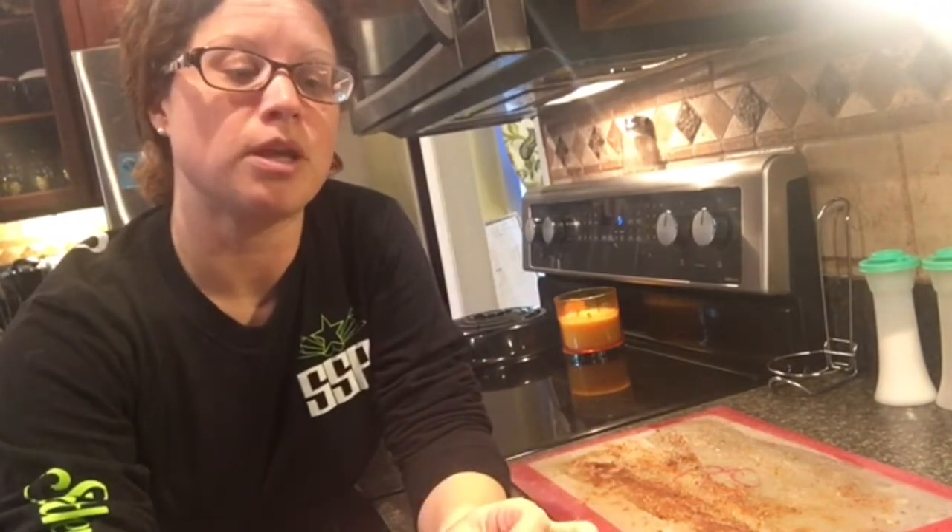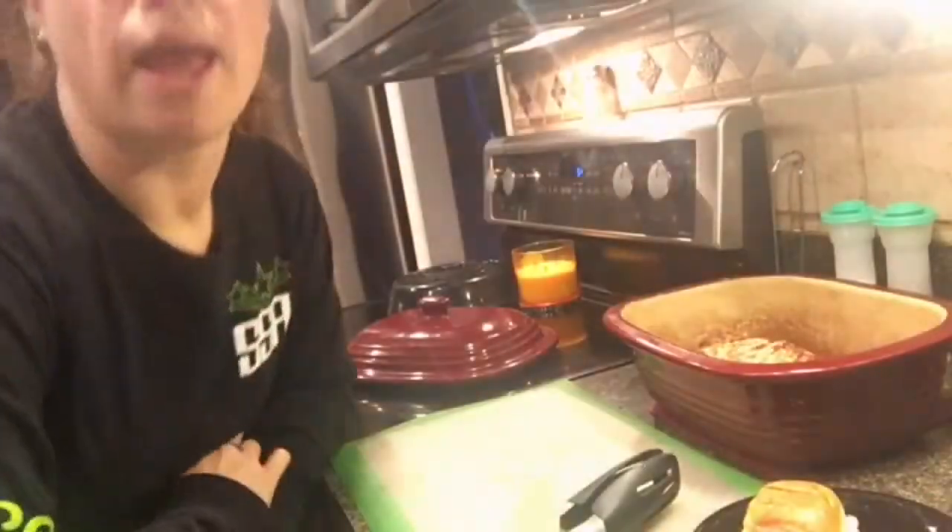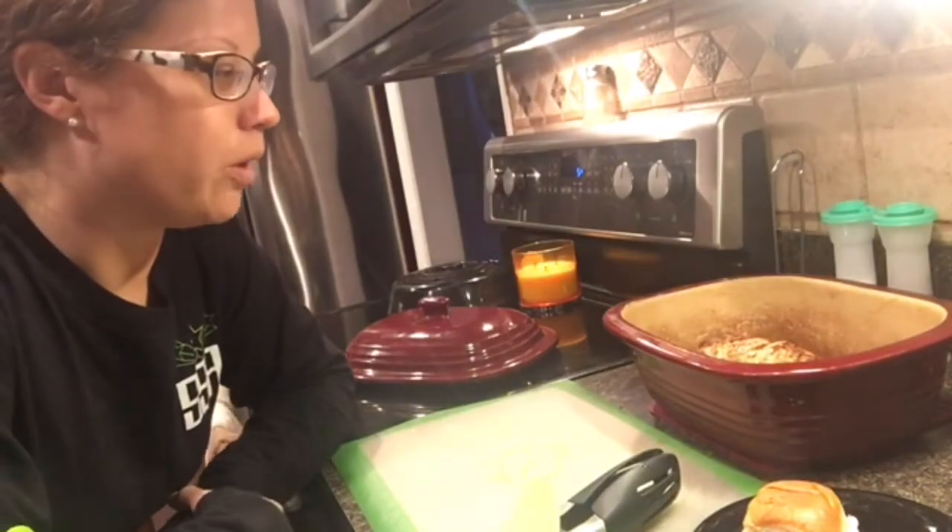When this finishes in 15 minutes I'll give you guys a look at what it looks like on the inside. Hey guys, we're back and our pork tenderloin is done!